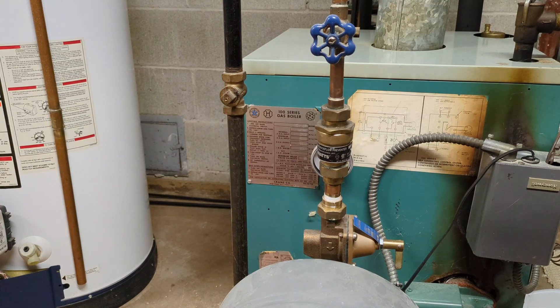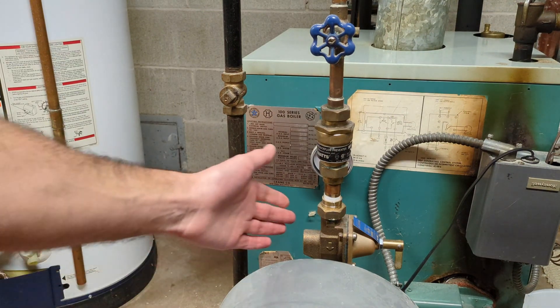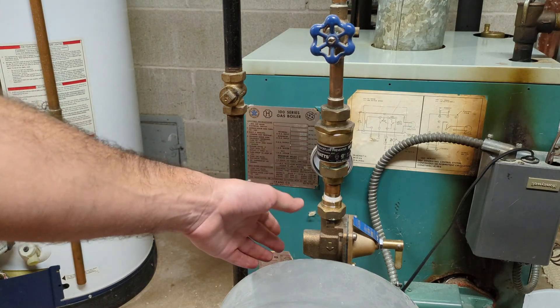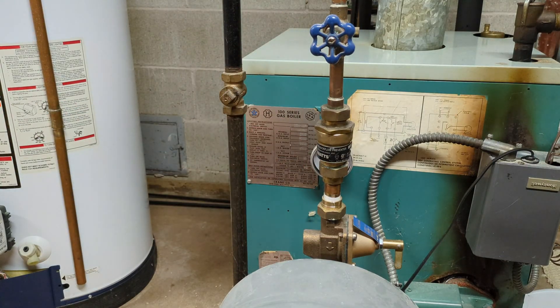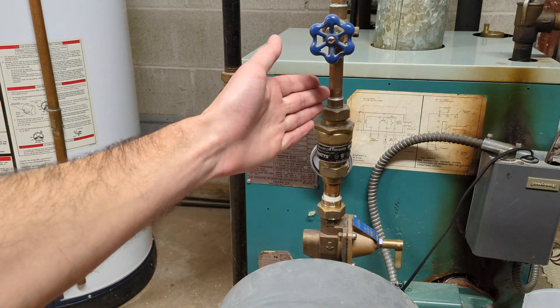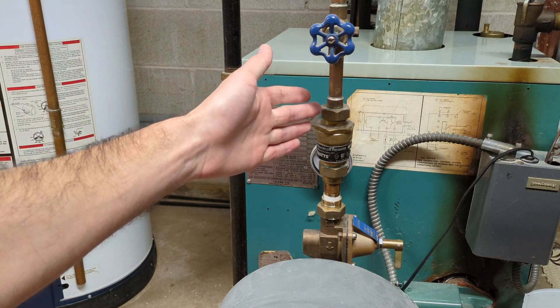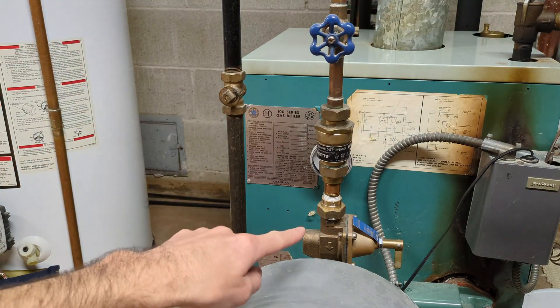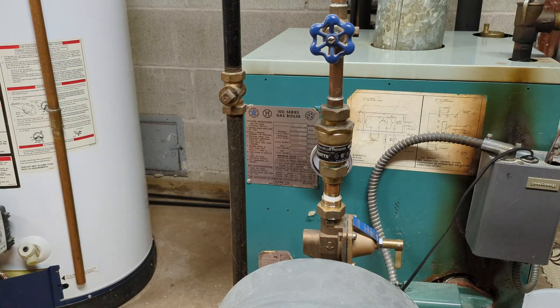Other potential problems, but less likely: if your pressure reducing valve is broken, you're going to get higher water pressure from the city supply into the system. Very unlikely, but if your water pressure into the system from the city is over-pressurized, that's going to cause problems with your boiler system as well as everywhere else in your house.